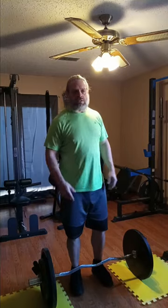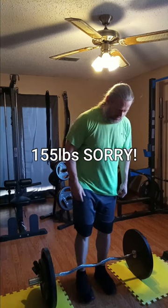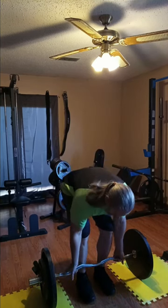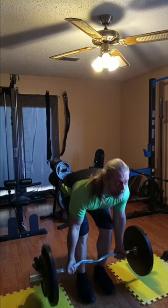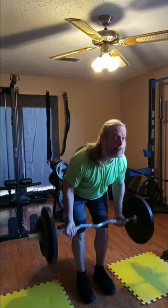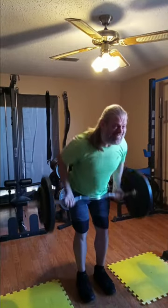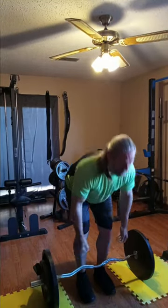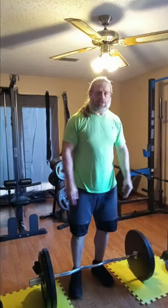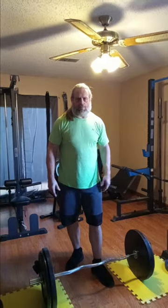All right guys, I put 25s on the ends — that means we have 130 pounds. Then we went ahead and took a pretty good jump. We're at 195 now — two 45s on each side plus the 15-pound bar plus the clips.